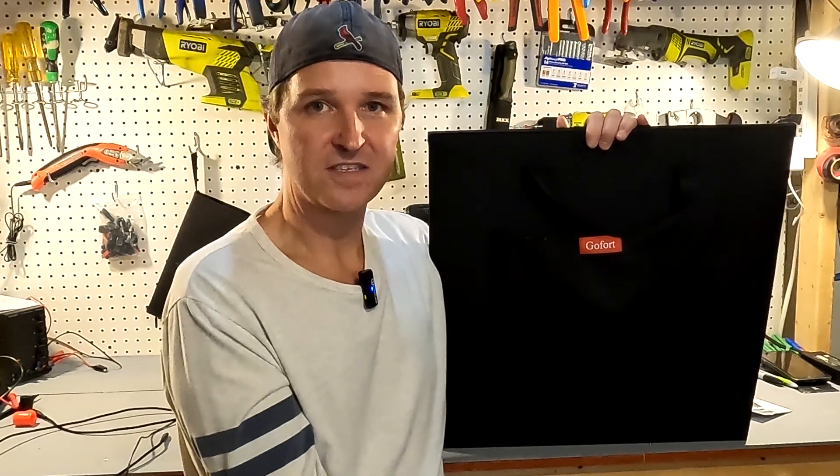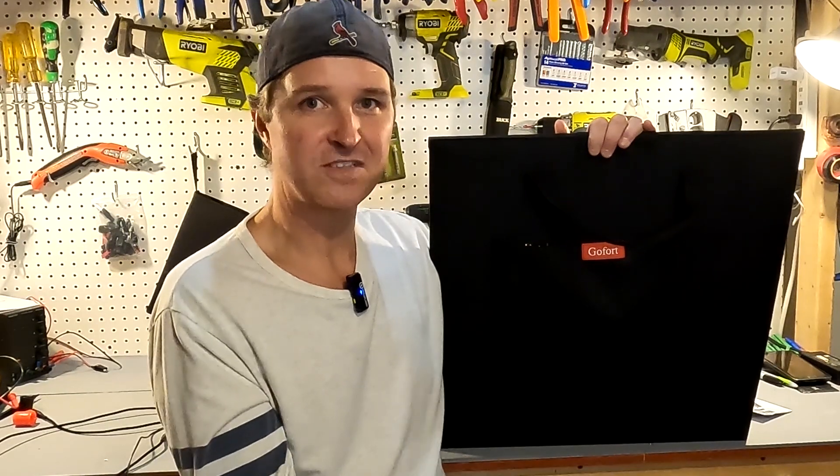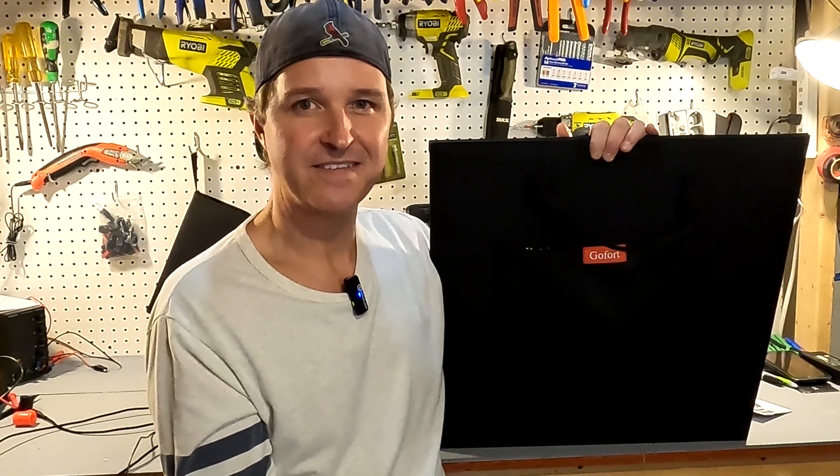Thank you so much for watching this video. If you have any questions about the GoFort 100 watt monocrystalline foldable solar panel, please leave them in the comments and I will be sure to get back to you. Thank you and have a great day!